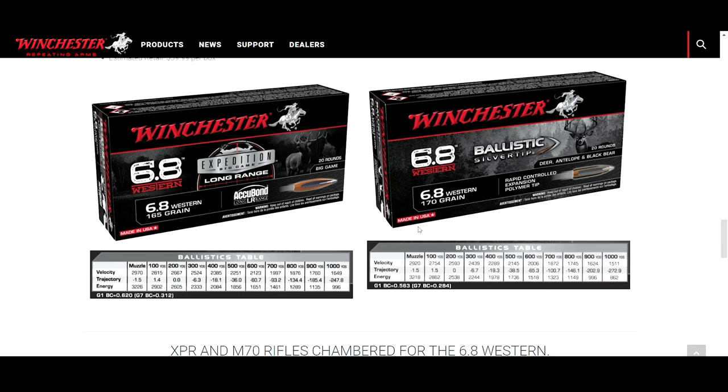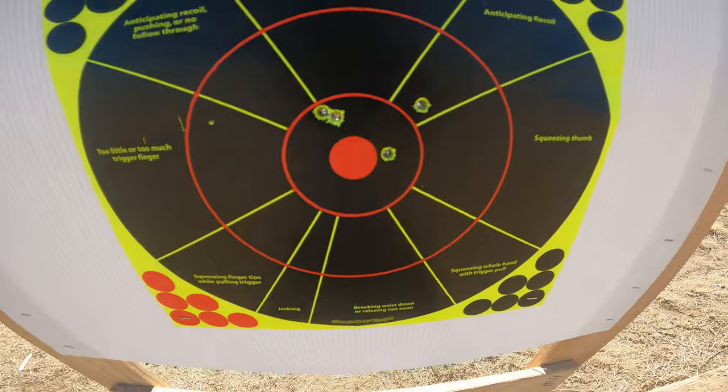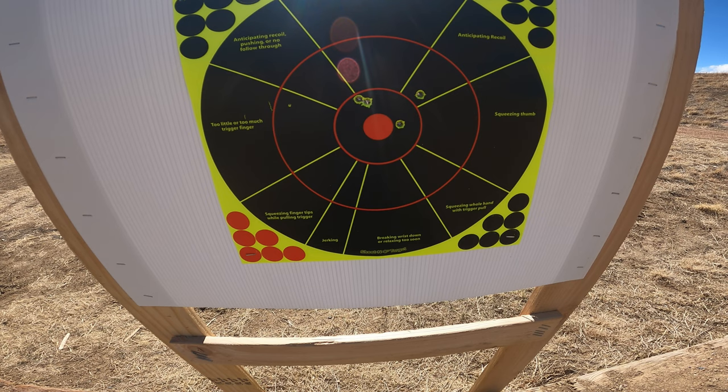So all that said and done, it all comes back to the rifle I decided to purchase in 6.8 Western. You can see how my decision-making came along and why I decided to go with the 6.8 Western — truth be told, it's just a really cool modern caliber that sends a lot of energy downrange, which is exactly what they claim. When I took it to the range I found it to be extremely easy to shoot, which was a big plus for me.